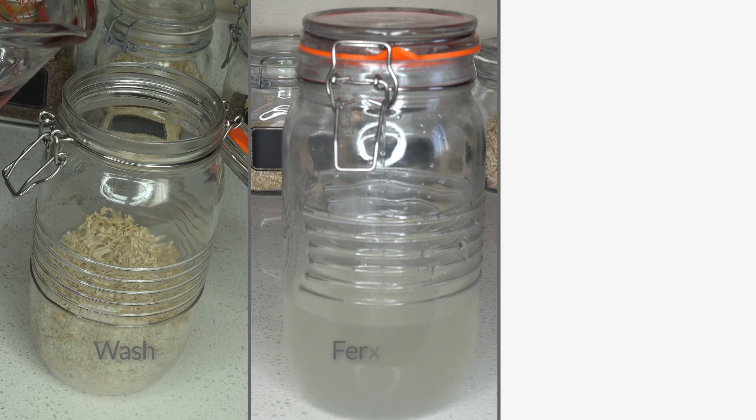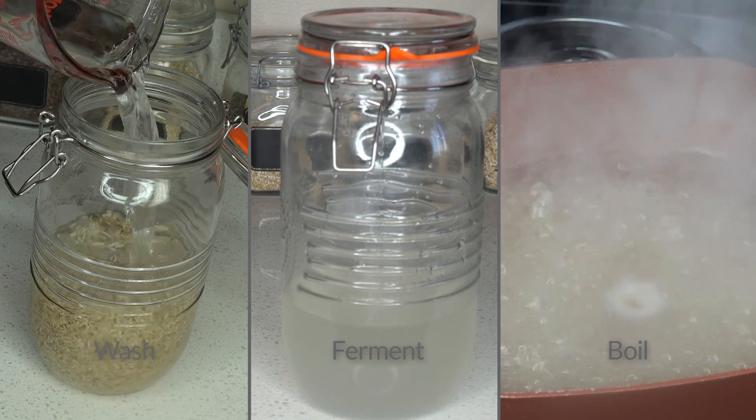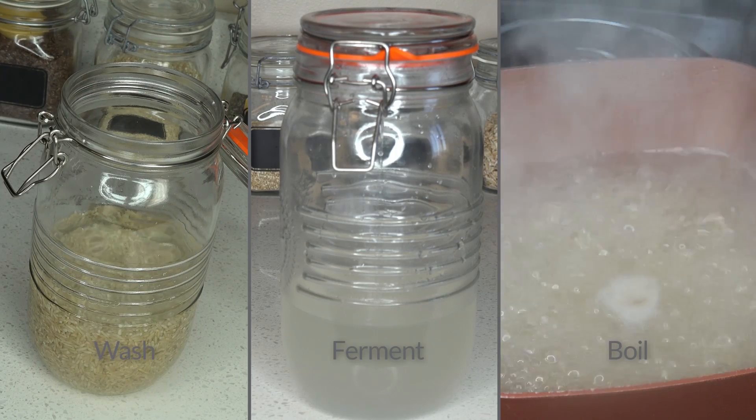There's a bit of a debate on whether to wash, ferment, or boil. But you'll be pleased to know that all these options are correct and beneficial to your hair.